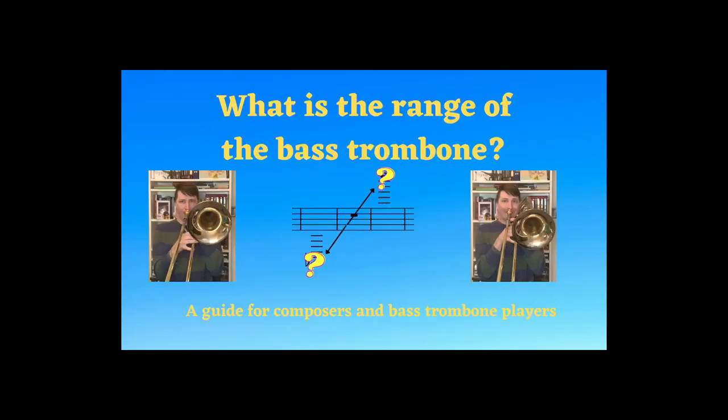Hello everyone, welcome back to the channel. I'm here this week with another educational tutorial video about the bass trombone. Before we get started, it helps the channel so much and it costs you nothing if you click the little subscribe button down below.